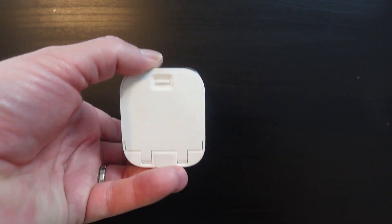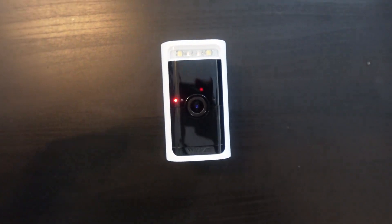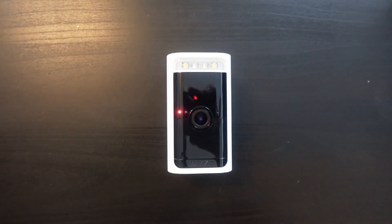Once the camera is fully connected, you'll see a solid red light. At that point it's all connected and you can go mount it wherever you want.